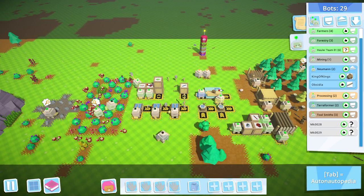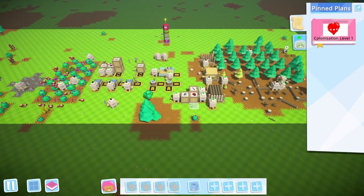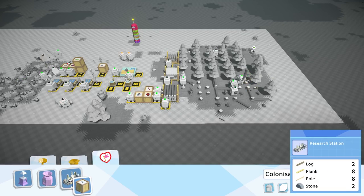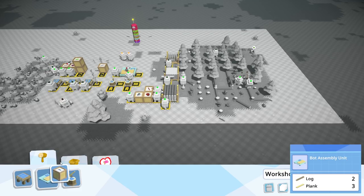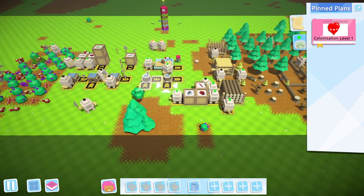With all of that done, it is finally time for us to move on to colonization level one. Before we do, let's have a look at what it's going to cost to make. Planks, poles — ooh, crude gears. So we're going to want to set up manufacturing for crude gears. That means we're going to want another crude workbench, I believe. Do we make crude gears down here? No, we make them over here.